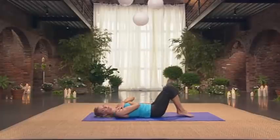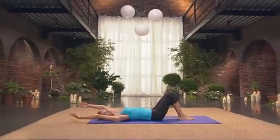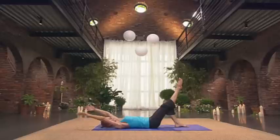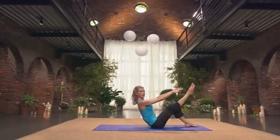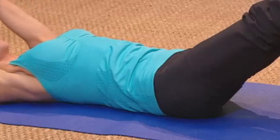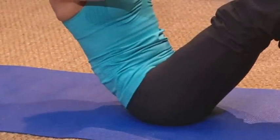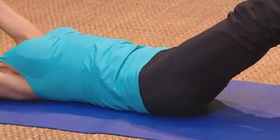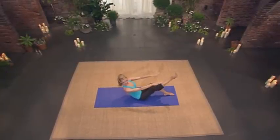Place your feet down. Big toes touching, heels together, inner thighs together. Stretch your arms back. We're going to do a single leg series. Stretch your legs long. Single leg teaser — you lift up, you reach, lengthen out of your low back, and you lower down. Arms back. Lift up. Reach. Lengthen out of your low back. Soften your shoulders. Good. And lower. Lift up. Reach. And lower.